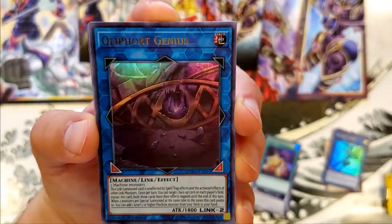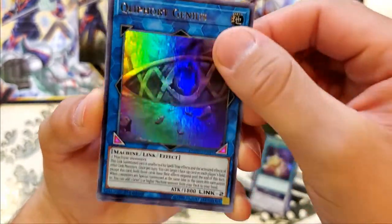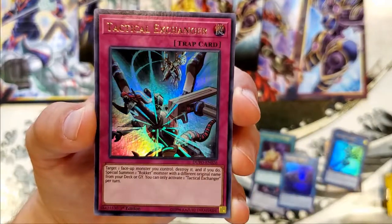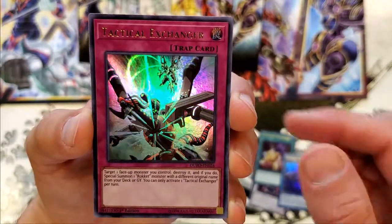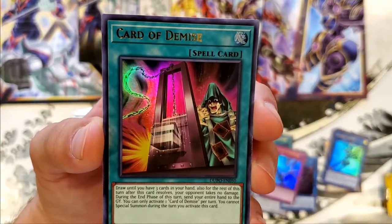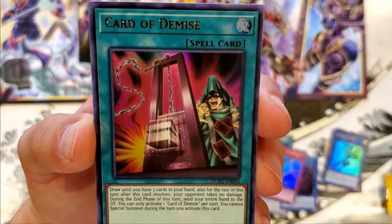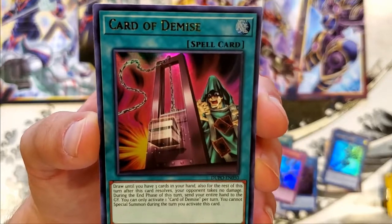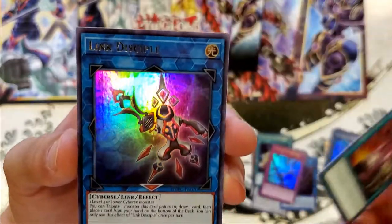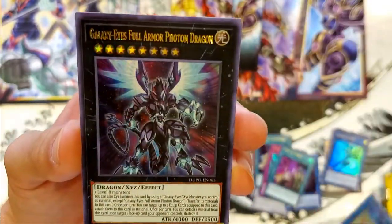These Link Summon monster cards are pretty cool, but I don't know anything about them. Tactical Exchanger. There it is — Card of Demise! This is a super popular card. I've been re-watching series four and five in Duel Monsters, and Kaiba uses this card in like almost every single duel. It's a really popular card, so this one's really cool to always get. Link Disciple.